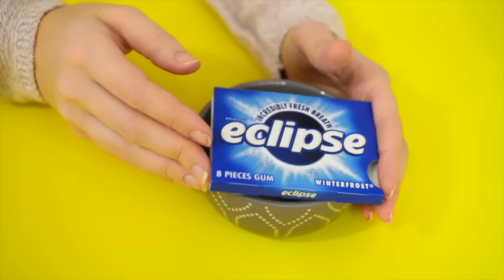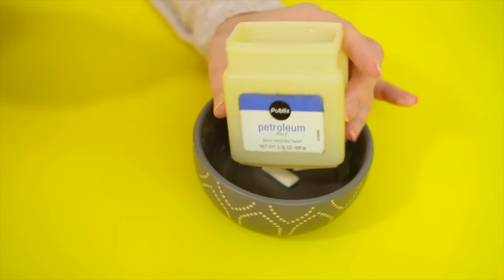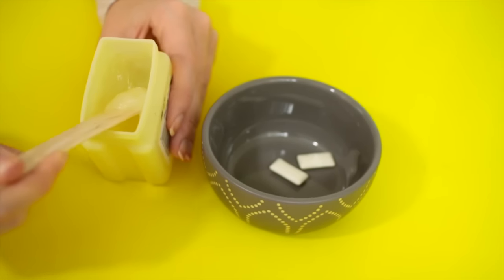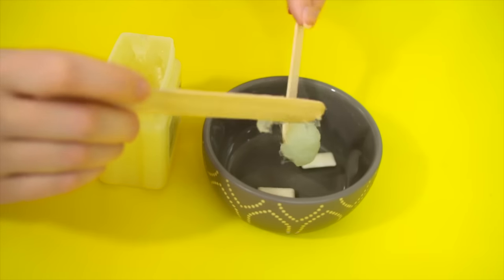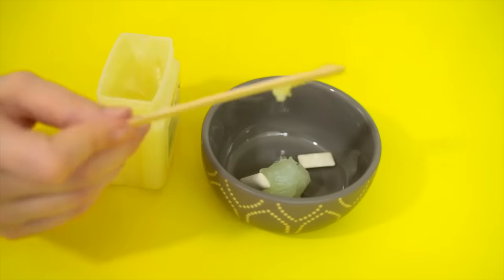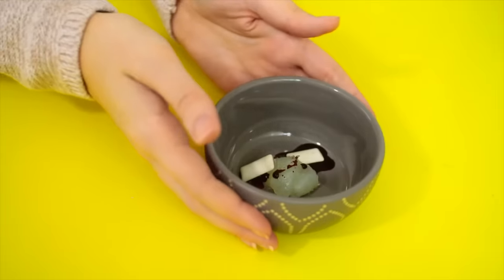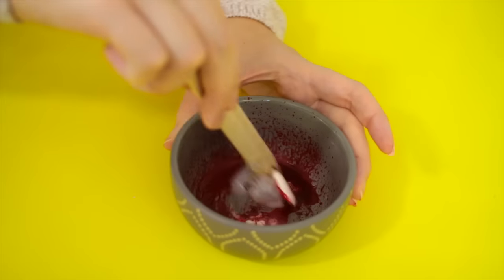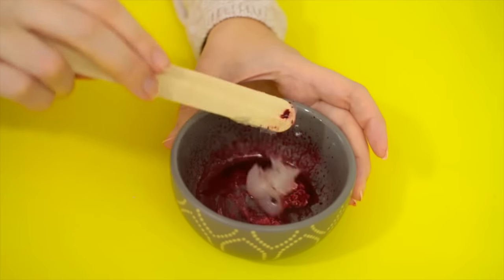Then we're gonna try her lipstick made out of bubble gum. She uses regular typical bubble gum and I'm using Eclipse gum since I didn't have regular gum. You're gonna take a scoop of petroleum jelly and put it in with the gum, then add in some food coloring — I used a lot to make sure the color would be bold. Then stick that in the microwave for 30 seconds.